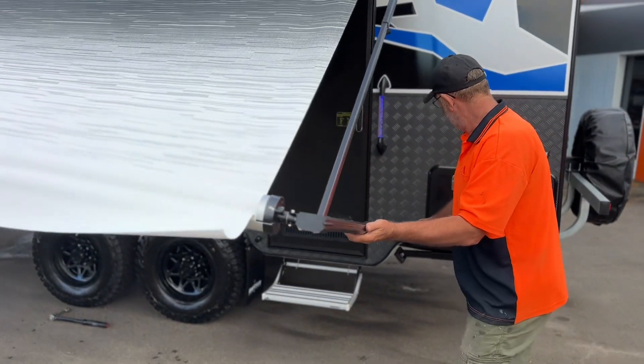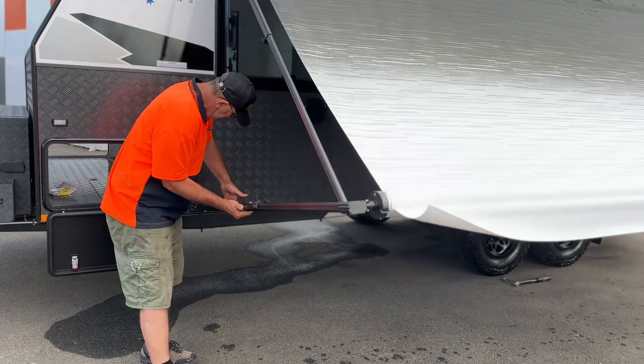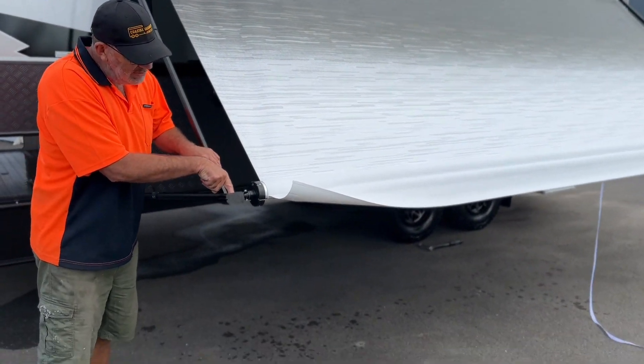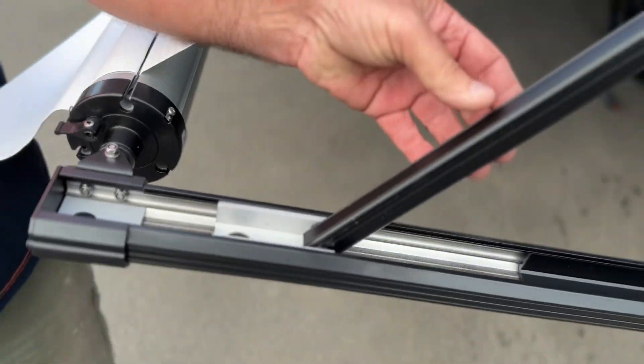Let it down until it hits the little stoppers at the end. Drop your handle in, drop it down like a steady stopper. Press the little black button here, which brings it down like so to the stopper. Press again, which releases the bar.